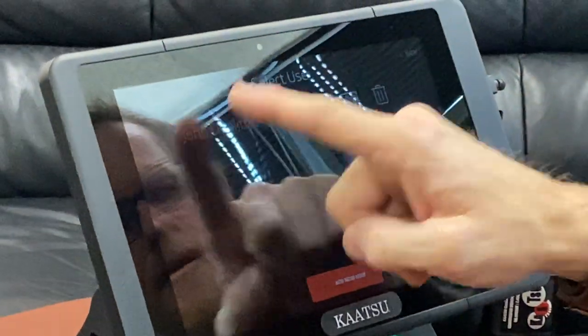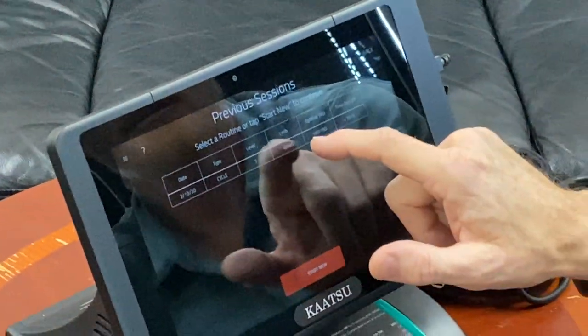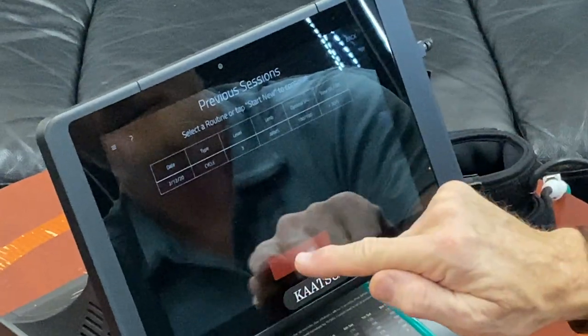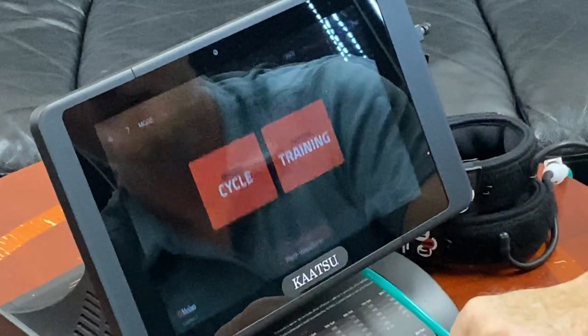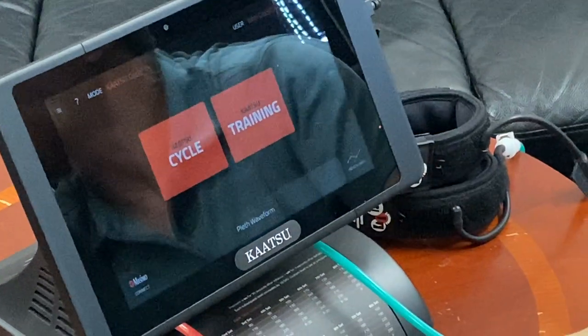This is the user — this is me. You can have multiple users. This is the last session I used — I did some tests. Just go ahead and hit 'Start a New Session.' And this right here is the home page.